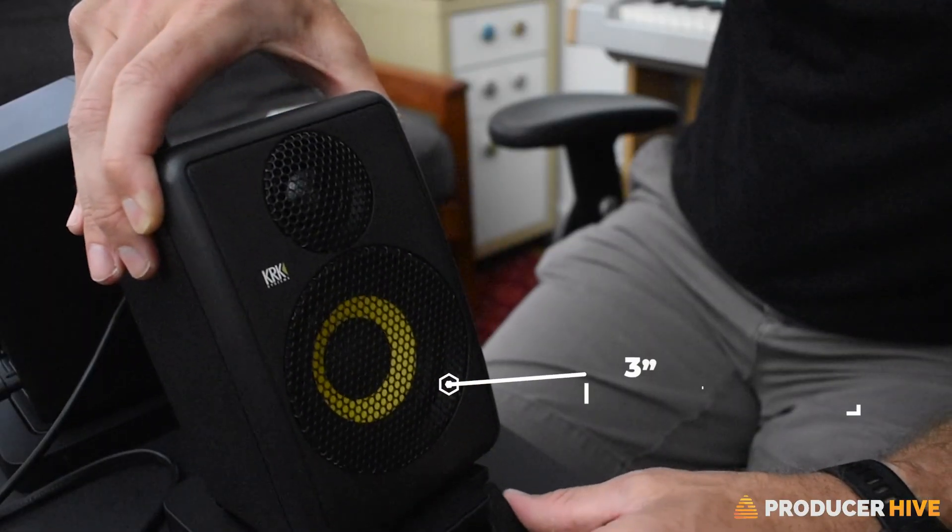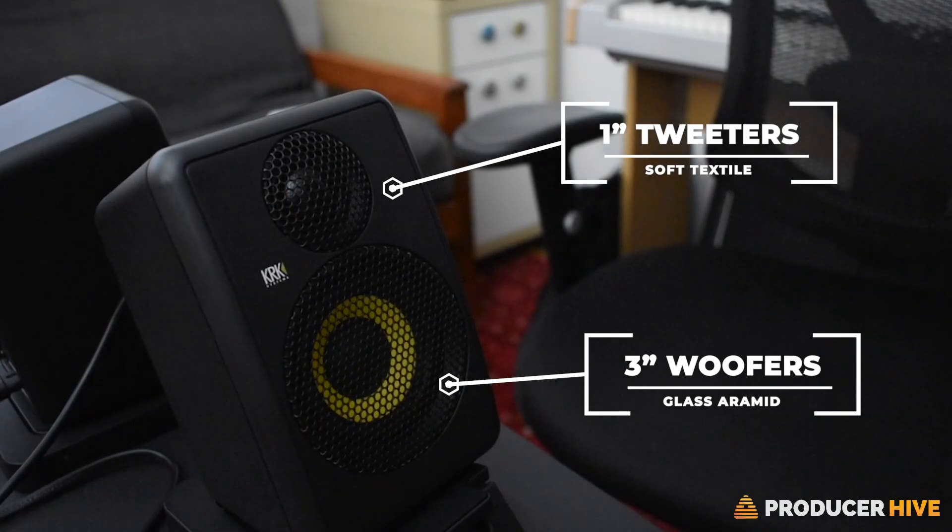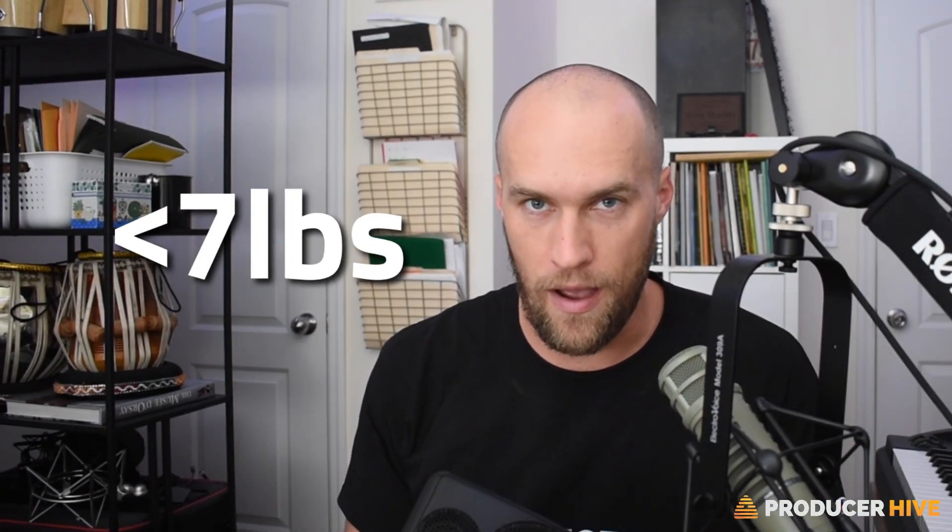As you can see, these are pretty small, manageable monitors — that's kind of small, and that's kind of the whole idea. They are made of 3-inch glass aramid woofers with 1-inch soft textile dome tweeters that reproduce incredibly detailed sound. However, the whole thing, including cables and carrying case, weighs in at under 7 pounds, so it's very easy to take on the road.